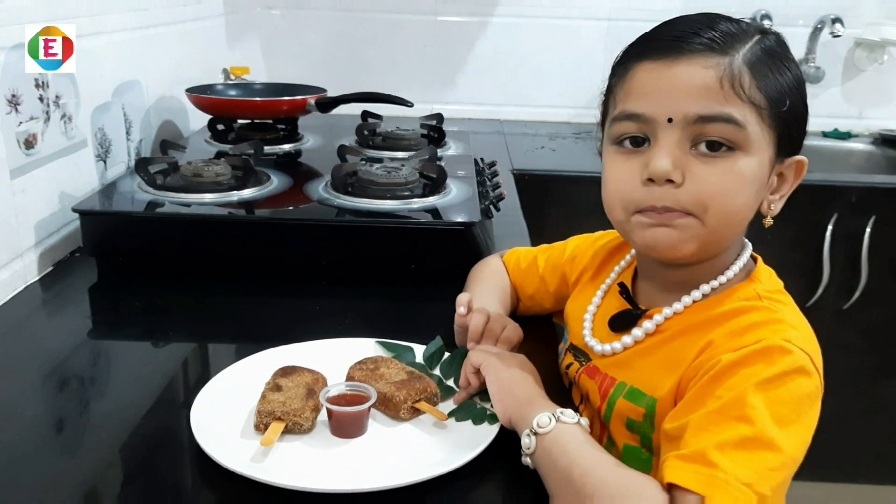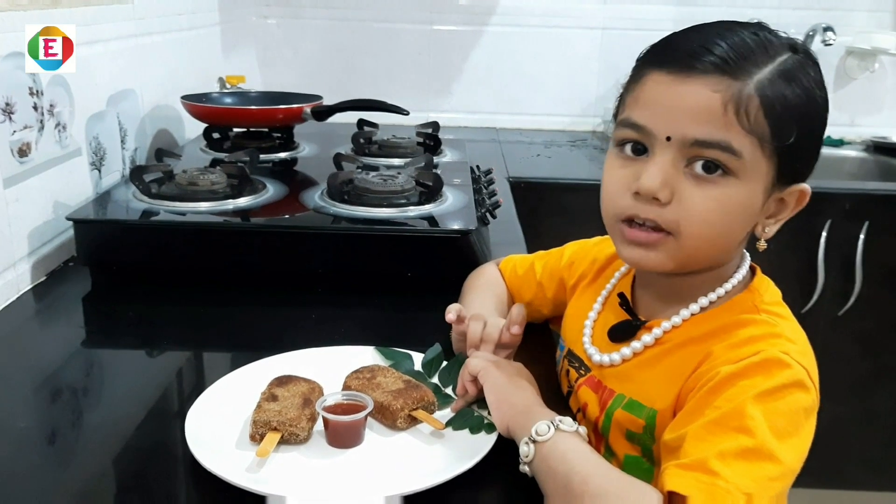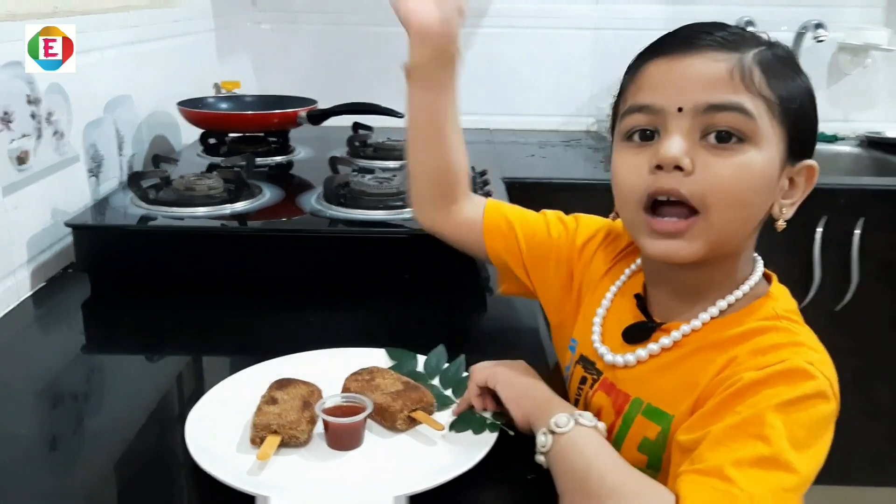If you like this video, please give me a thumbs up and share with your family and friends. Also don't forget to subscribe. Bye!